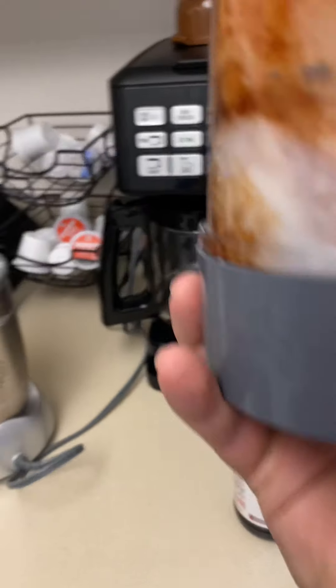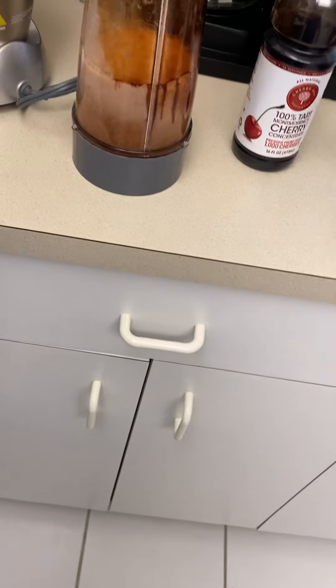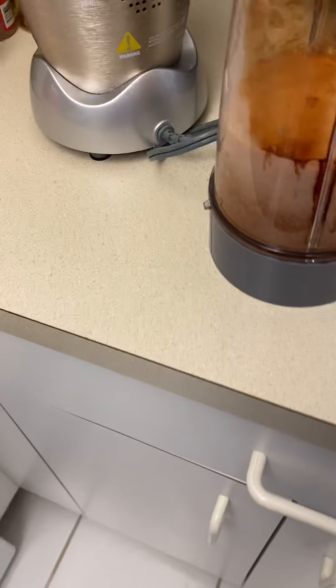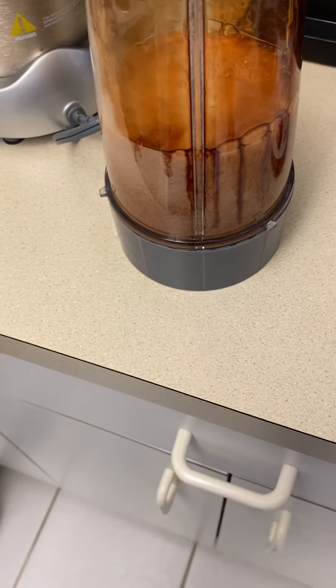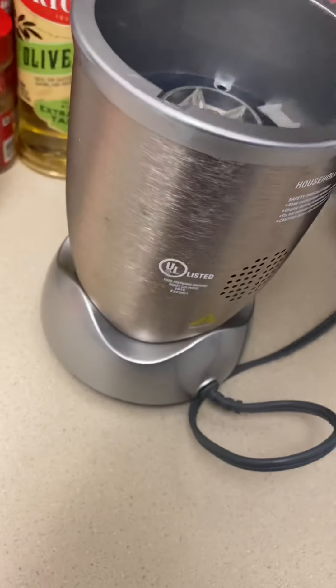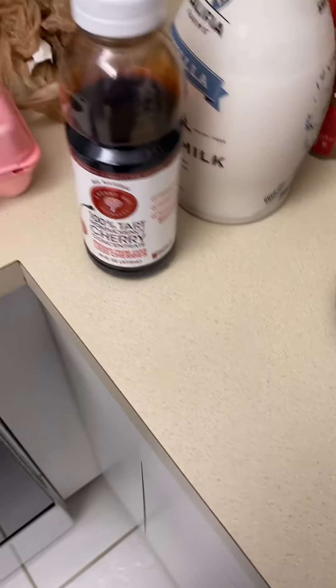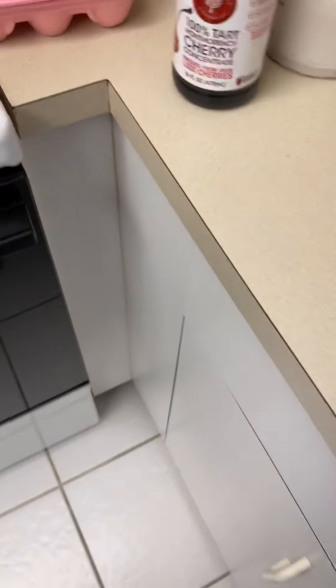Now, if you do not have a NutriBullet, I would recommend getting one. I drink one of these daily. Usually I get them from a smoothie shop in town, or you can make them at home. I think it's cheaper to make them at home, honestly. I do apologize for the noise — it's going to get really loud.